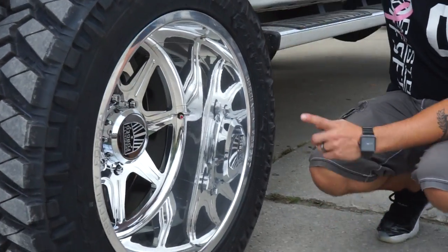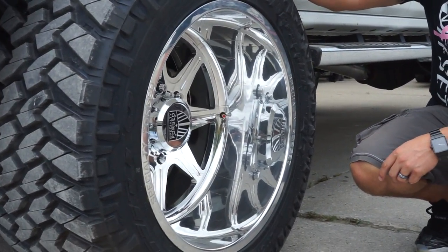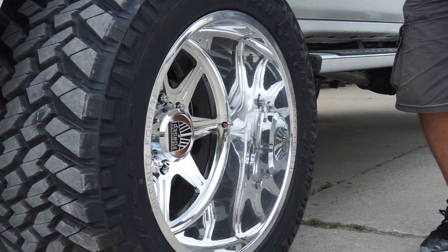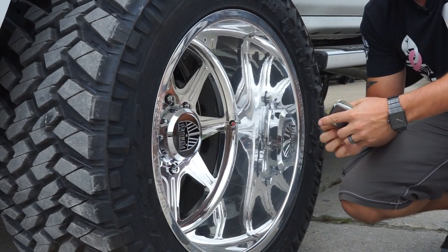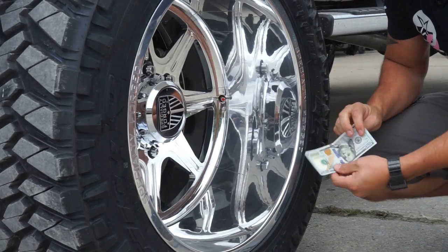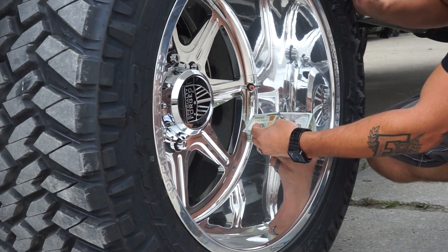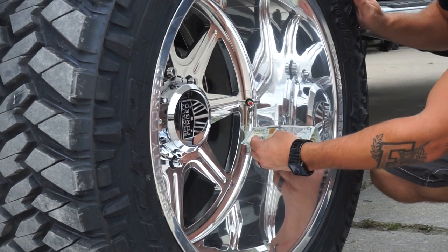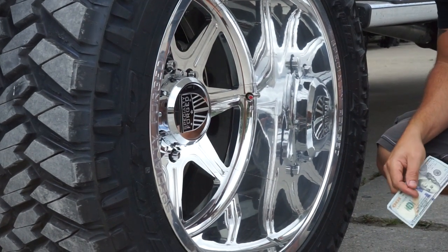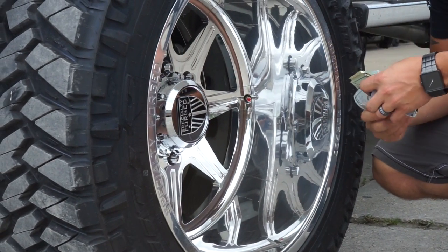These are the 22 by 14 Specialty Forge SF-010s — that's a 14-inch wheel on a negative 76 offset, so she's gonna have that nice big fat forged wheel lip. You're gonna see that it's gonna eat up a $100 bill in a heartbeat. It's right around nine inches of lip, and this is a polished wheel so you're gonna have to take good care of it.